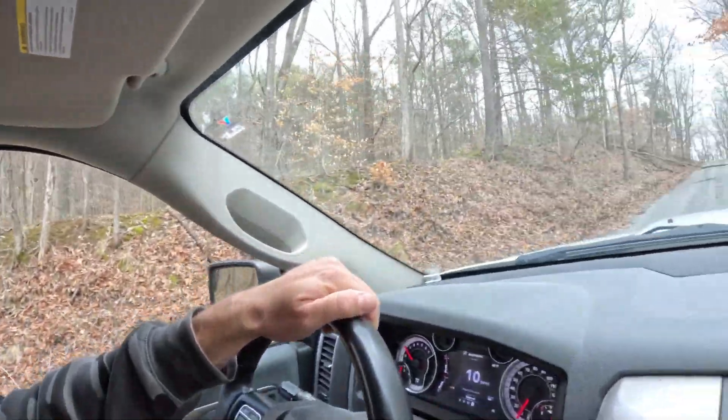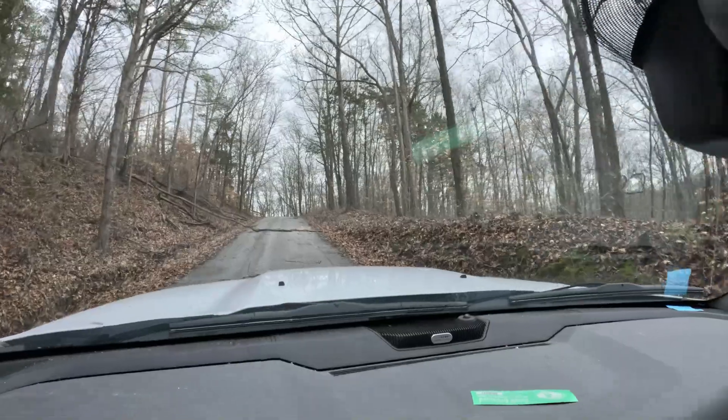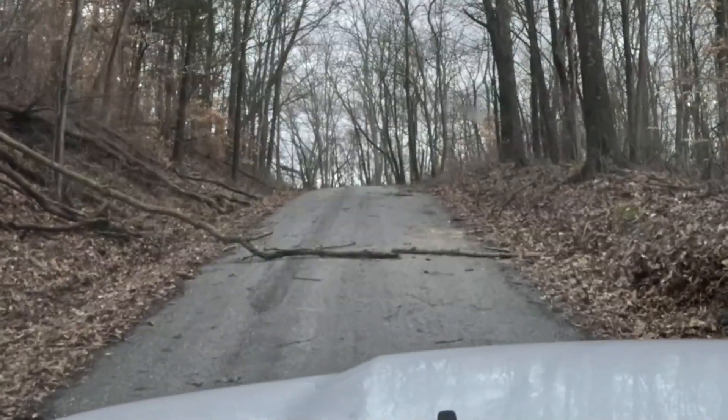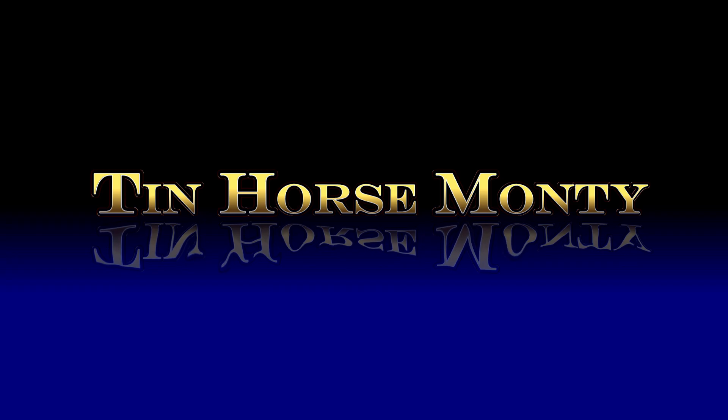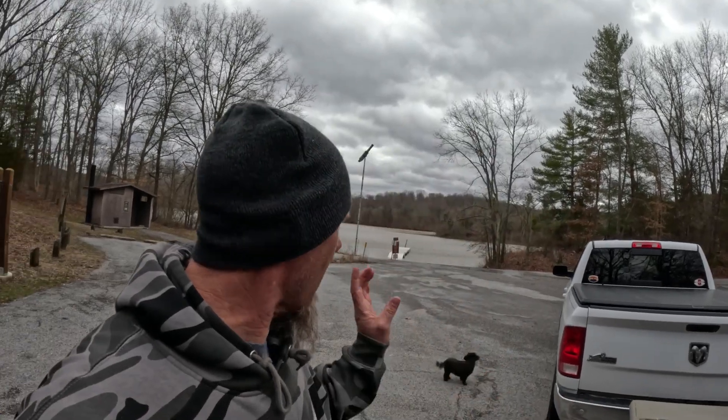Tough, tough, tough. But that's what we're going to talk about today — fishing cold, muddy water. If I can even get to the lake, there's debris and a lot of wind right now. There's a limb over the road — I'm going to jump out and move that. We survived the road. There was a lot of debris and a tree limb across the road, just a little too big. We made it to the lake — it is high, it is muddy.